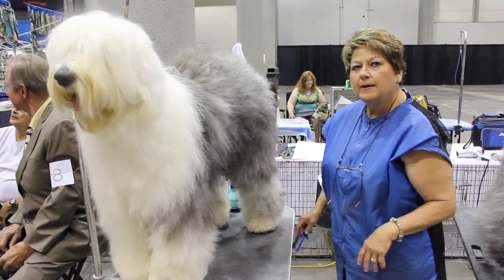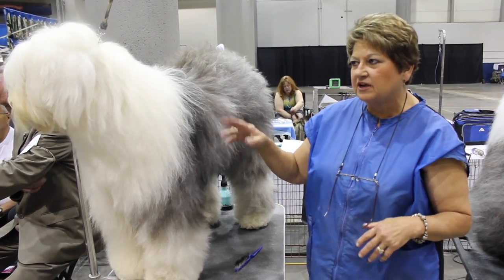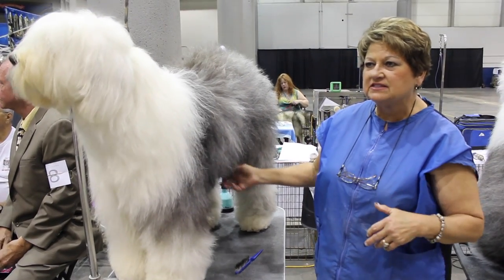How do you do that? You just comb through the fur? Yeah, you have to line brush first, and you put in a conditioning spray so it doesn't break the coat.